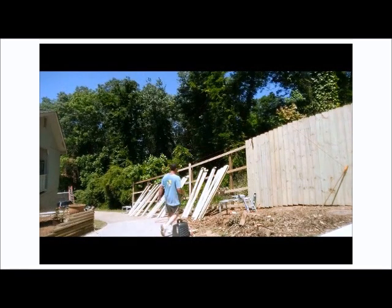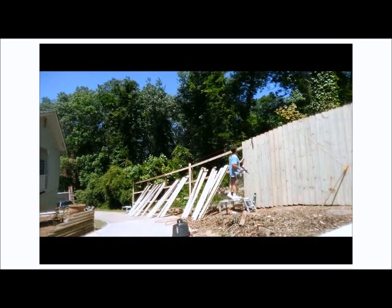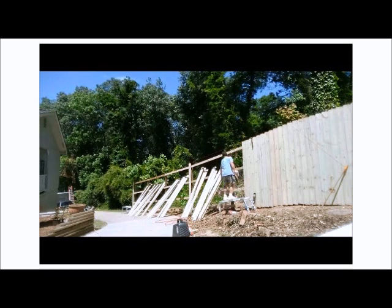Anytime there is a level change, be sure to stop and reposition your string so that your fence contours to the ground. About every third or fourth board, stop and check for plumb. Some of these boards will be crowned and you will either have to push in really tight to take a gap out, or you may actually have to create a slight gap to get back to plumb.